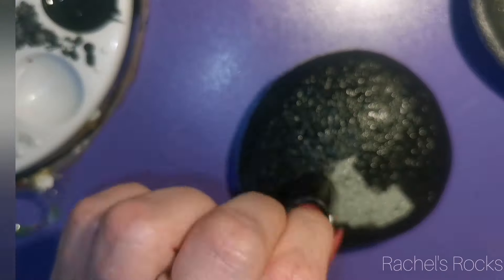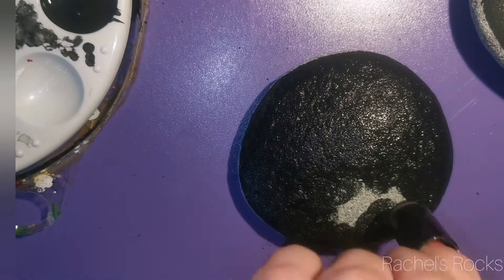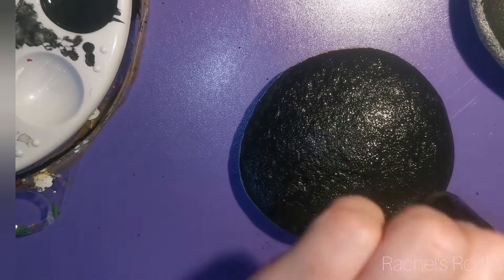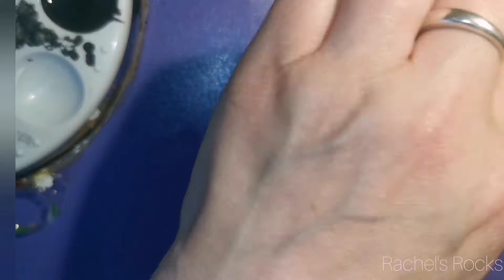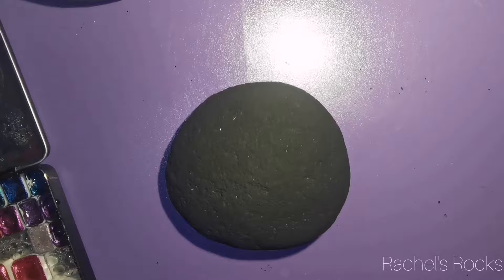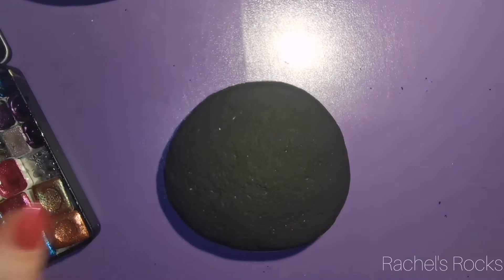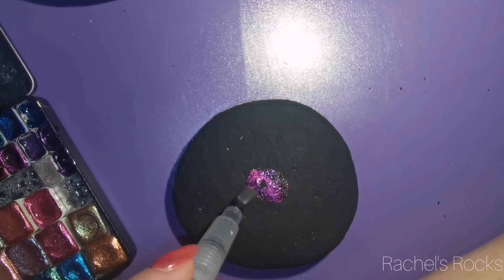Paint it black, let it dry, put your watercolors on, then seal it with resin. I use resin because then I have a really nice smooth surface to paint on and it gives it like that glass shield over it. It's like magic. If you have resin rocks with metallic watercolors on them like these, then you know what I'm talking about — it just looks magical when you seal it with resin.